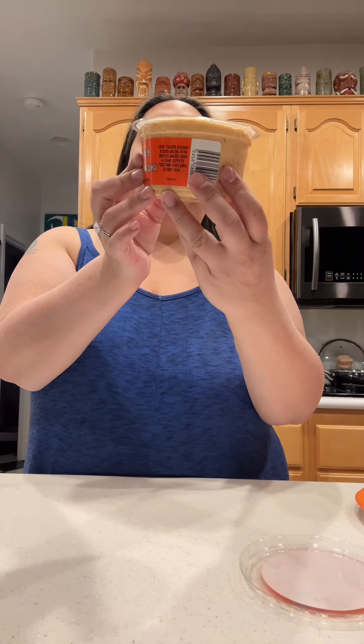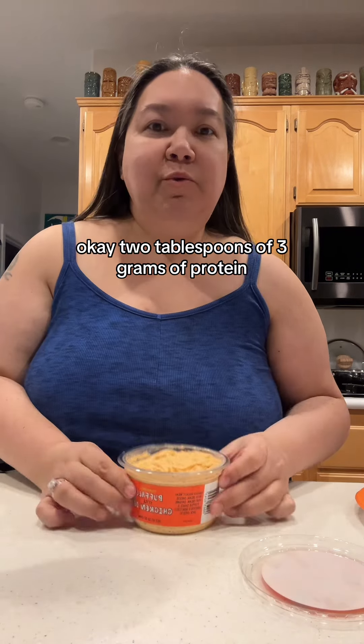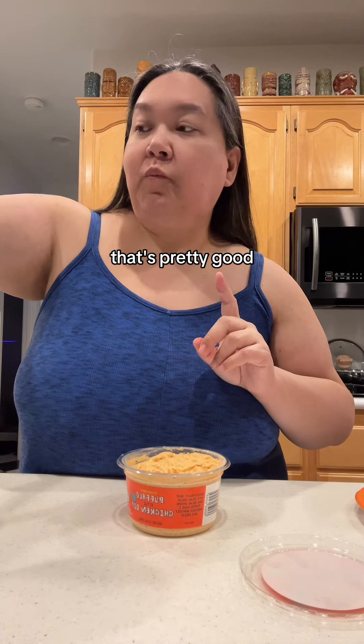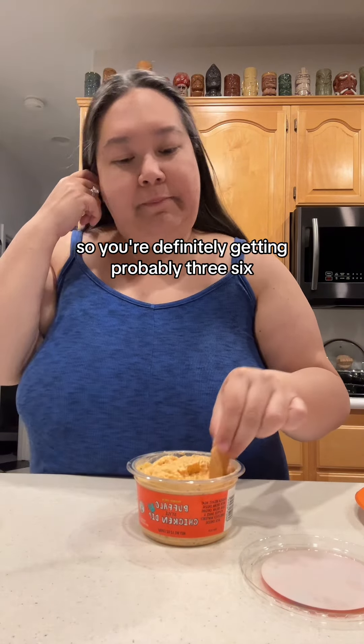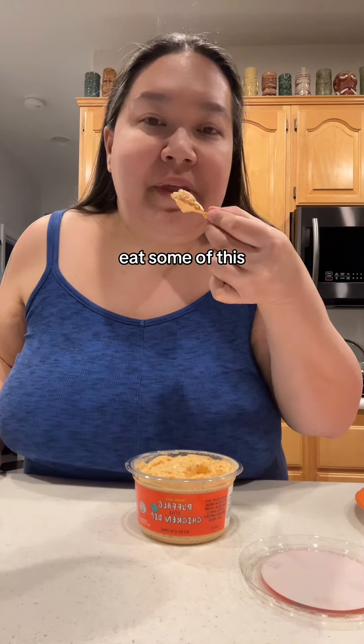Mmm, it's good. Okay, two tablespoons is three grams of protein. That's not bad, that's pretty good. How many servings are in this container? 11. So you're definitely getting probably three, six, nine grams of protein when you sit and eat some of this.